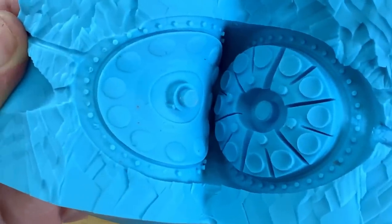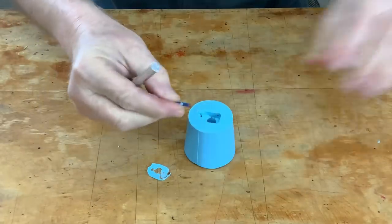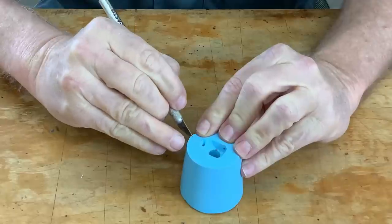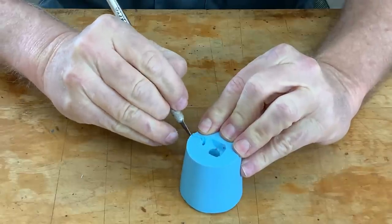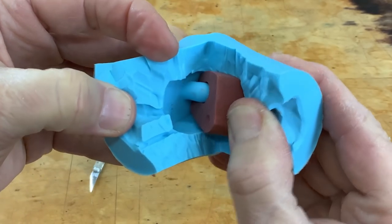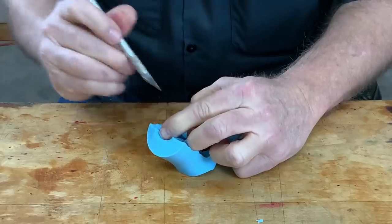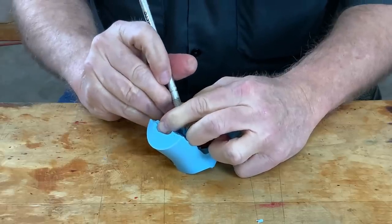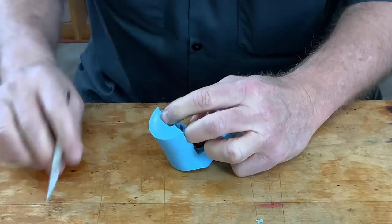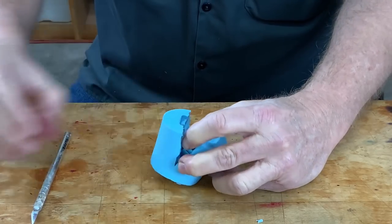This just came out perfectly. Let's get this mold cut open — the vent, funnel, and sprues tell you where to cut. They're your guide; that's why you're not cutting blind. See that bridge of rubber passing through the hole? You've got to cut that right in the middle. I'm even trying to cut some jaggies into that hole so the two halves of the tunnel piece will kind of lock together. Now that it's cut free, we can let go of it.